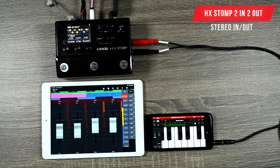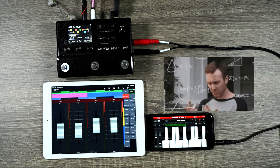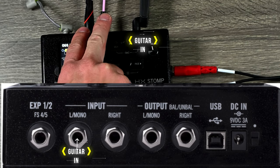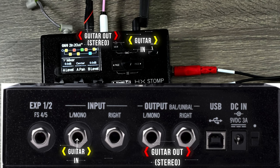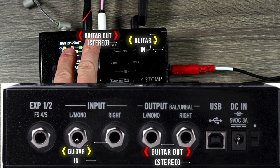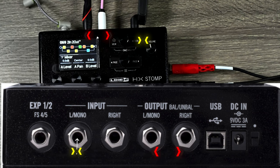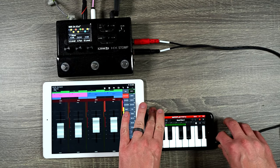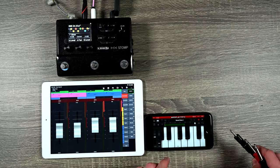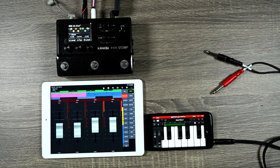Now what happens if I want stereo output and process things in stereo? You can do that with the HX Stomp — we actually have a total of technically four inputs and four outputs with the Stomp. The guitar is still going in through the input, and I want left and right outputs to go out as stereo with ping pong delay and stereo reverb. For the keys I'm going to use a TRS — a stereo 3.5mm cable that splits left and right. If you have actual keys you'd use two separate cables, left and right. The same idea applies here: on the right side of the HX Stomp you have a return port — return left and right — which works as an input, so I'm going to plug the keys into return as stereo.